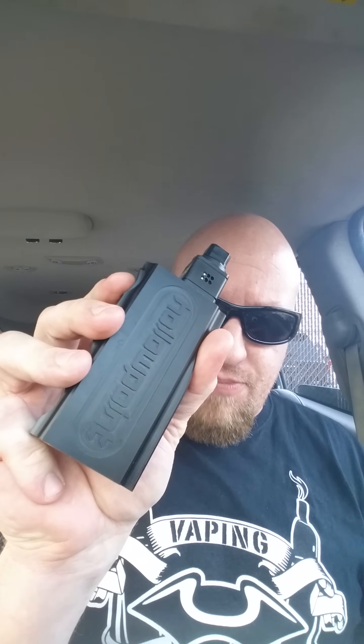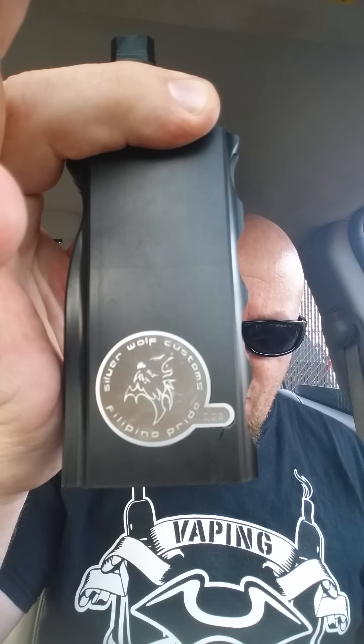What's up guys? Vaping Vigilante coming at you right quick. I wanted to do a quick little first look at something I just picked up — the Hollow Point by Silver Wolf Customs.